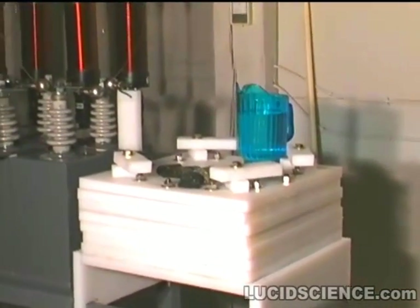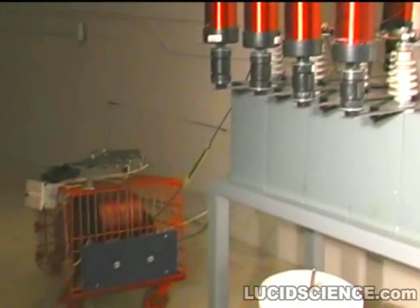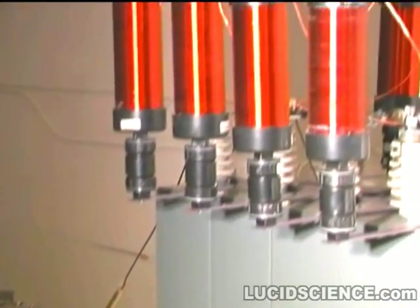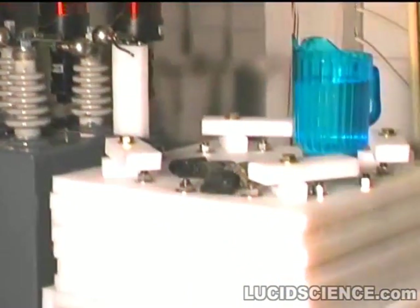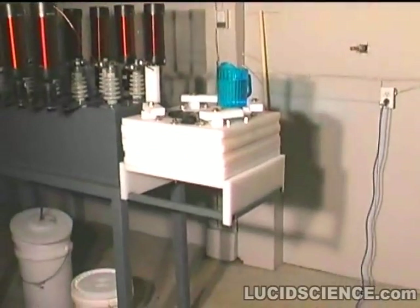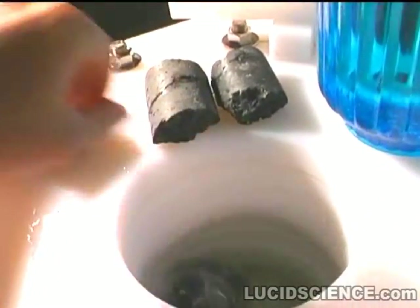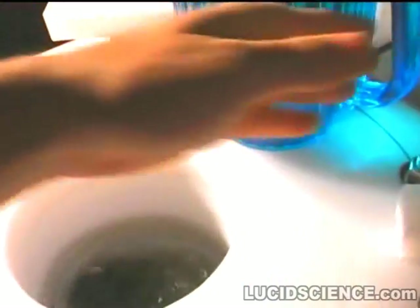This is an experimental 500 kilovolt Marx generator feeding its output into a rock disaggregation chamber. A 50 kilovolt pole transformer charges the five pulse capacitors through the large inductors. The water and electrodes become the sixth capacitor, creating an incredible release of energy into the rock core samples.